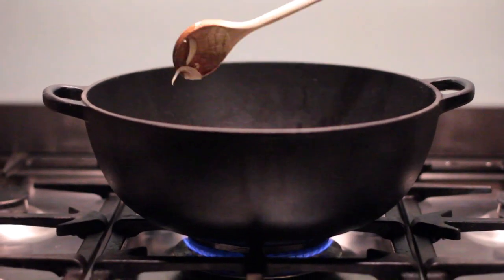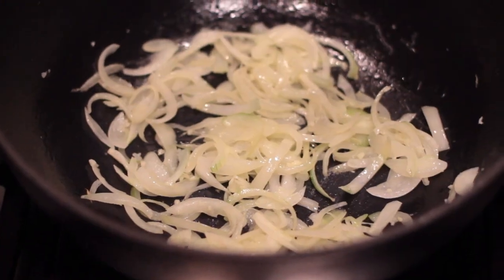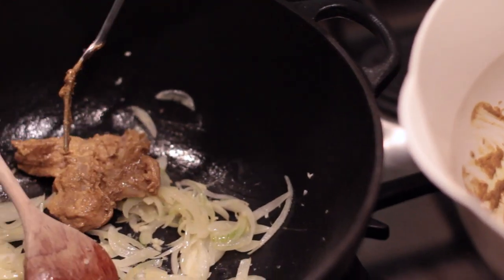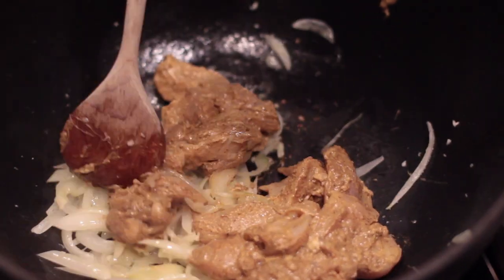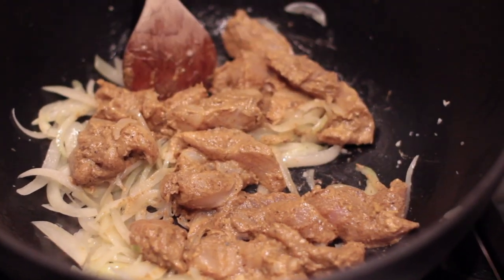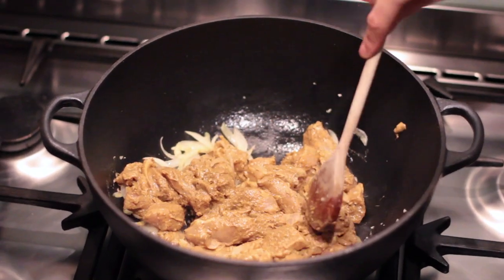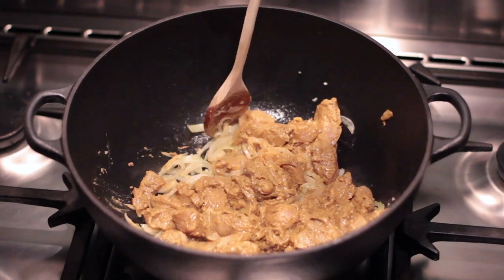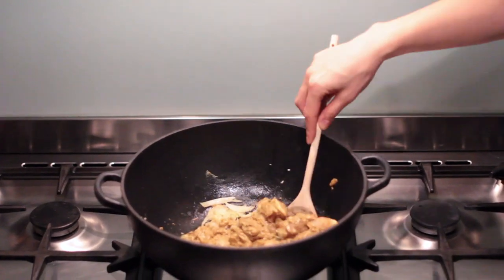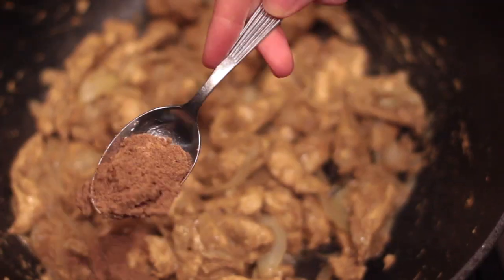Once the onions are translucent we can add the chicken. We're going to let this fry off so that we get a surface on the outside of the chicken pieces. The marinade was almost completely absorbed by the chicken, and that's perfectly fine — we do want some of the marinade in the sauce, and that yogurt taste is going to be significant. We can add once again some garam masala, this spice that is also in the chicken marinade, which is going to give a great taste to the sauce as well.